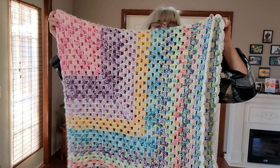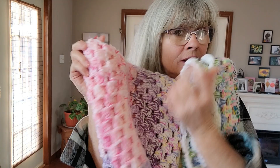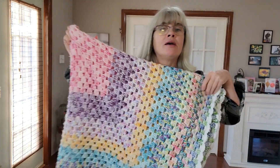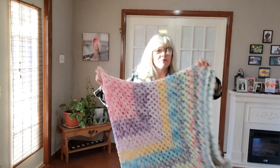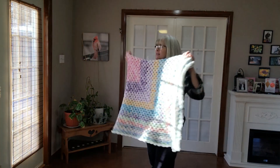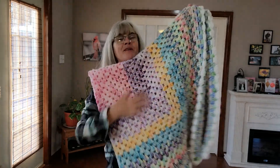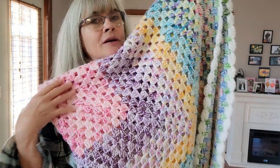Thank you all so much for following this journey of my Rise Up crochet blanket — 'rise up, rise up, like the sun!' I just love it.